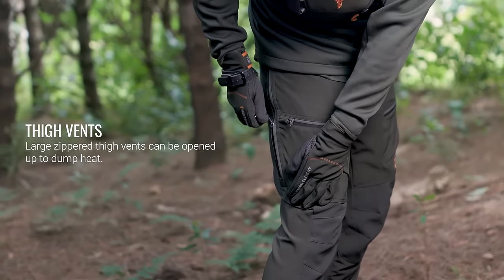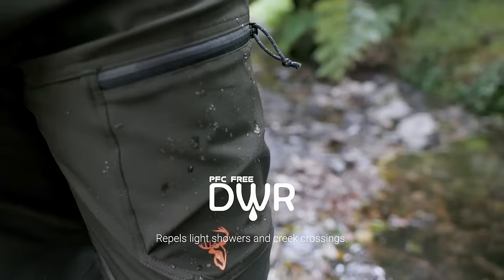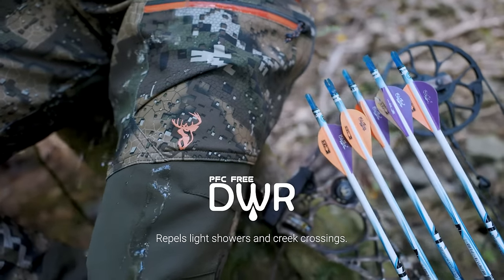Large zippered thigh vents can be opened to dump heat and keep you cool on gut-busting climbs. PFC-free DWR coating will let water beat off your pants in light showers and creek crossings.